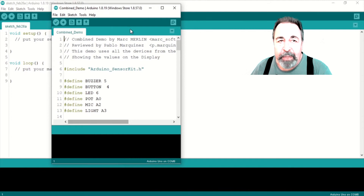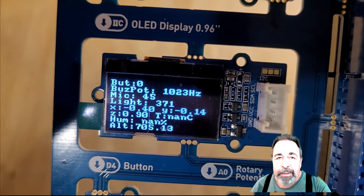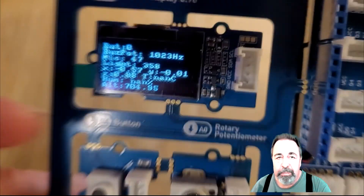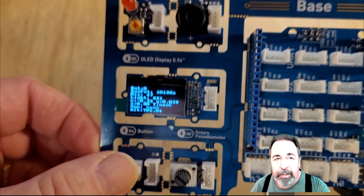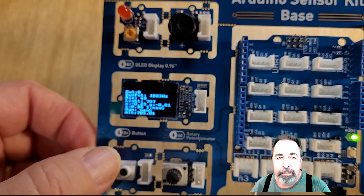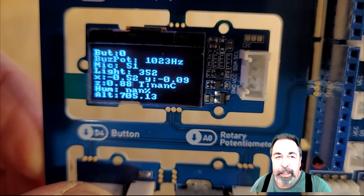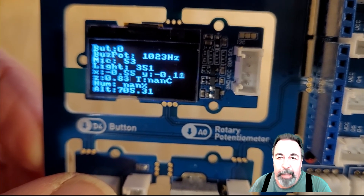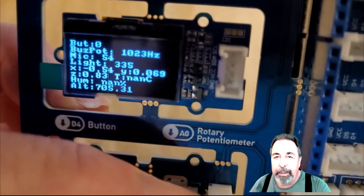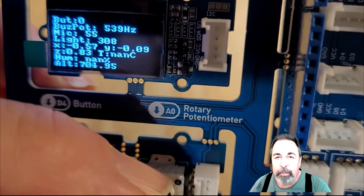I really want to see the combined demo sketch run. Here goes. The combined demo sketch display shows the data from each of the sensors: light, sound, accelerometer, and the pressure sensor. I still see a problem with the temperature and humidity sensor — I guess that's something for next time. The button turns on the LED and the buzzer, and the button status is also registered on the display. The potentiometer controls the frequency of the buzzer. That's cool — let's play a few notes.